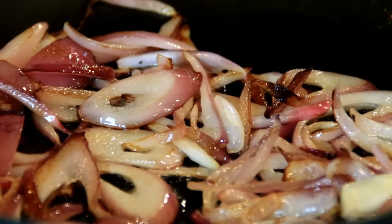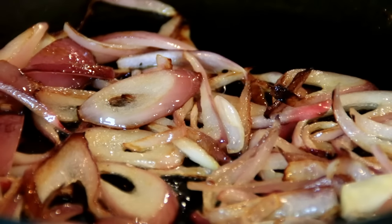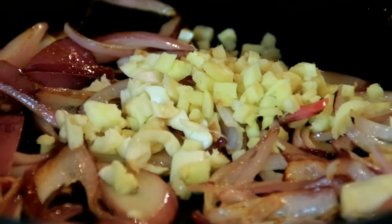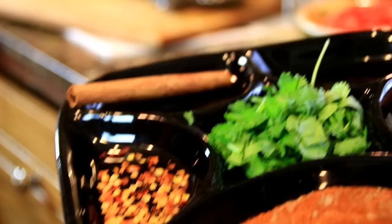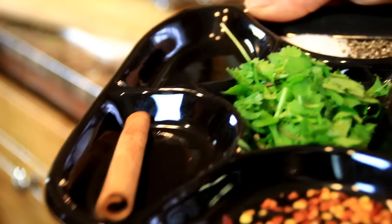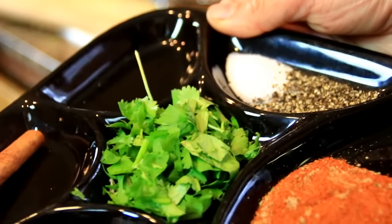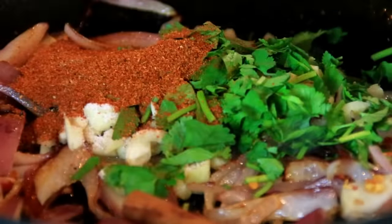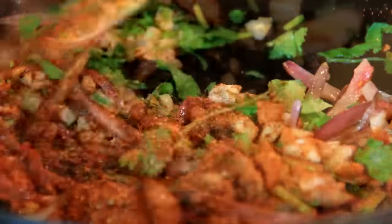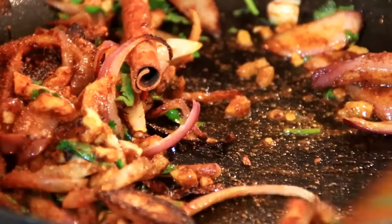Now we've got some color happening here, they don't have to be completely caramelized, just a bit of brown on them. I'm going to add in a thumb sized ginger and three cloves of garlic. For the spices we have two tablespoons of miscela powder, which you can pick up in just about any grocery store, a couple of pinches of chili flakes for some heat, a cinnamon stick, some cilantro, and salt and pepper to taste.